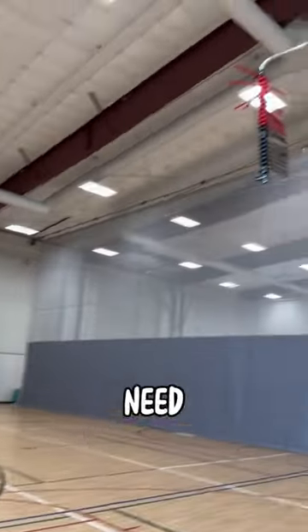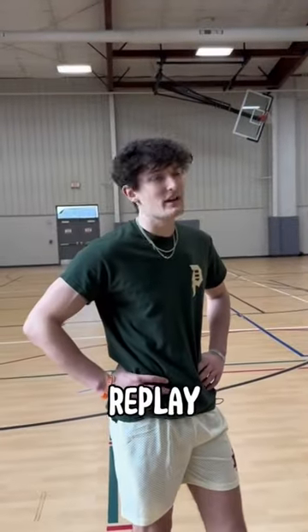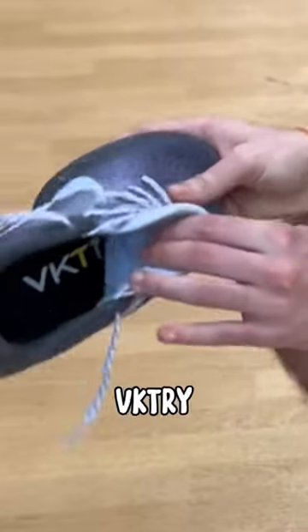I don't even think I need to do a second jump. After looking at the replay, it looks like I increased my vertical by about four inches. That's crazy — boom, victory insoles!